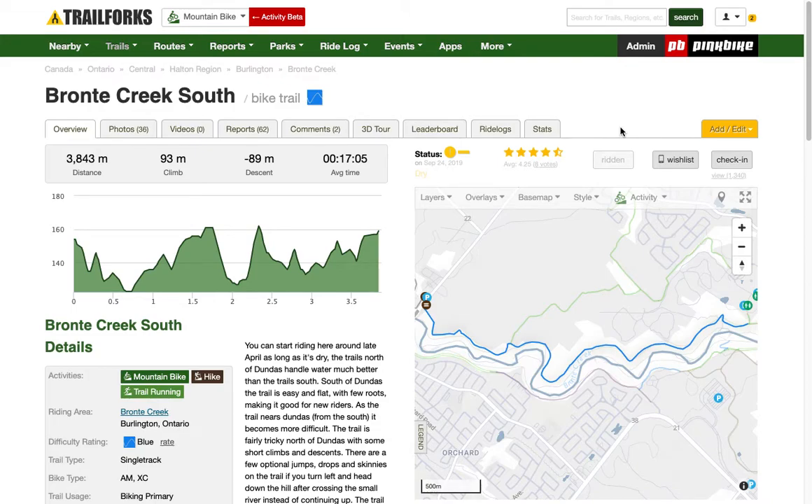Hey guys, Mark Holloway here from trailforks.com. I've had a few users inquire as to what is the easiest way to replace an existing trail's GPS track with a new GPS track. So for whatever reason — the trail is being rerouted, redesigned — you've got yourself a brand new GPS track and you want to replace the old one.